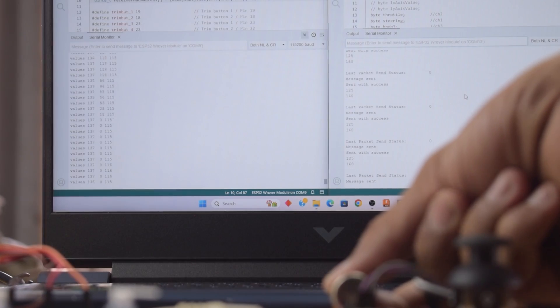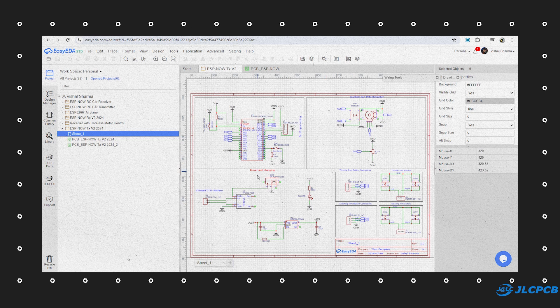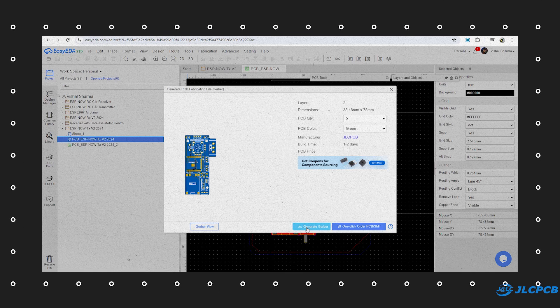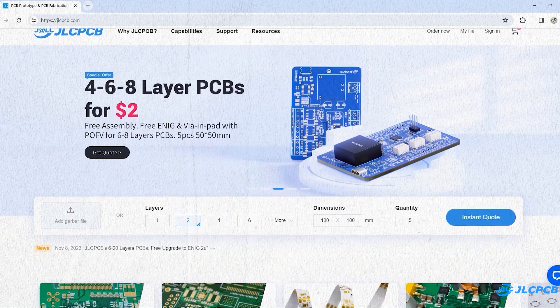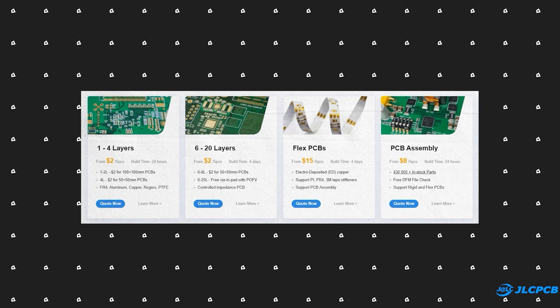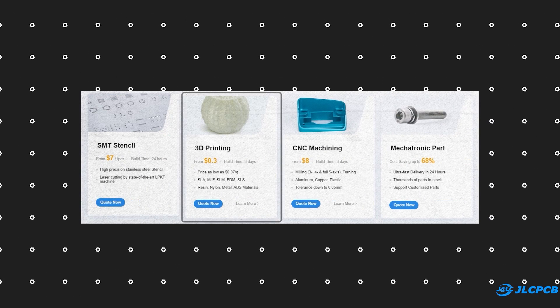Now to take this project to another level, I am going to use JLCPCB for this project. First of all, I created the circuit in EasyEDA, converted it into PCB, and generated its Gerber file. After that, I logged on to jlcpcb.com to order the PCB. JLCPCB is the worldwide leading manufacturer of printed circuit boards, offering 1-8 layer PCBs from $2, and they also offer PCB assembly, SMT stencil, and 3D printing services and many more.